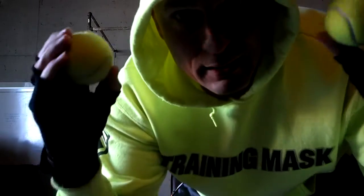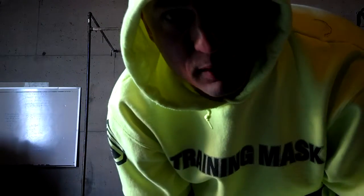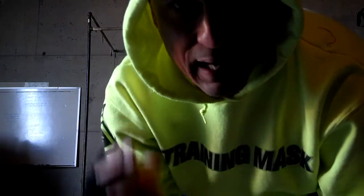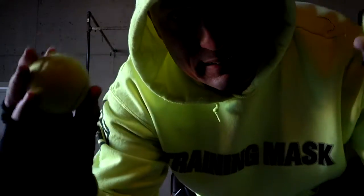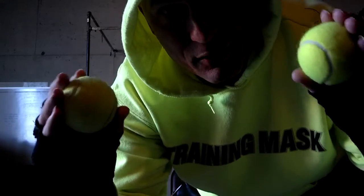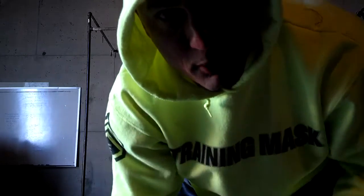Alright, so today's trick: tennis ball pyramid pull-ups. People always ask me how I get such an insane grip, why am I such a badass — this is one of the tricks. The only thing you hang on to is the tennis ball, not the bar.